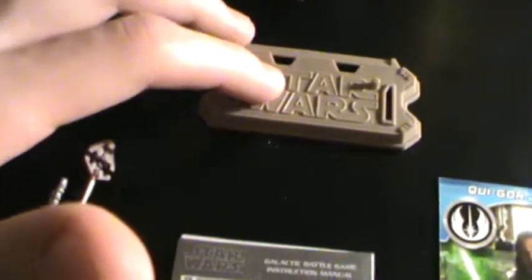For accessories and pack-ins, it comes with the base or stand, the standard die, the grappling hook that looks very animated for some reason, and then the directions for the Galactic Battle Game, for the cards, and then his card.